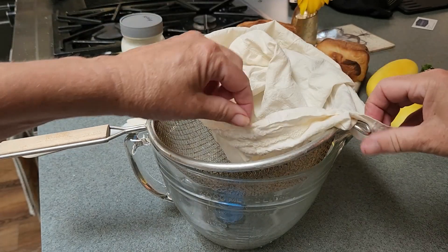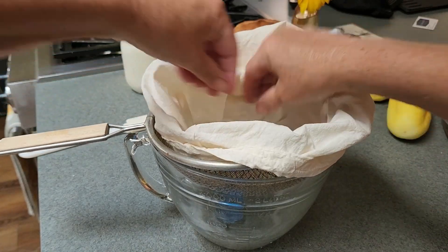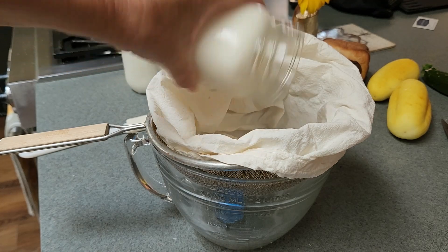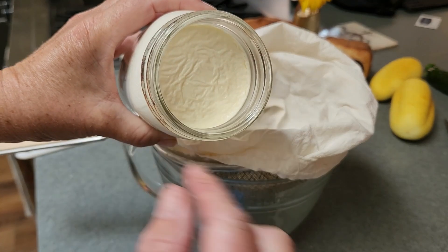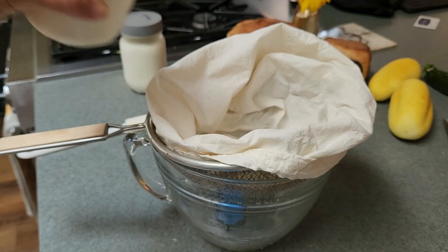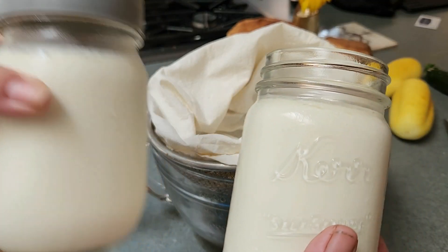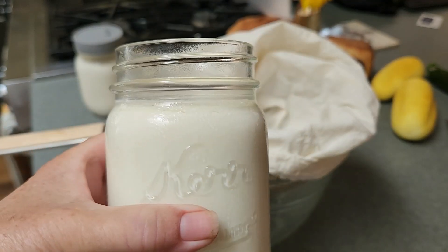We're going to strain it through here. I'm going to put the yogurt in — that takes a minute because I used regular mouth jars. I'm going to put two of these in here and then we're going to strain it overnight in the fridge.